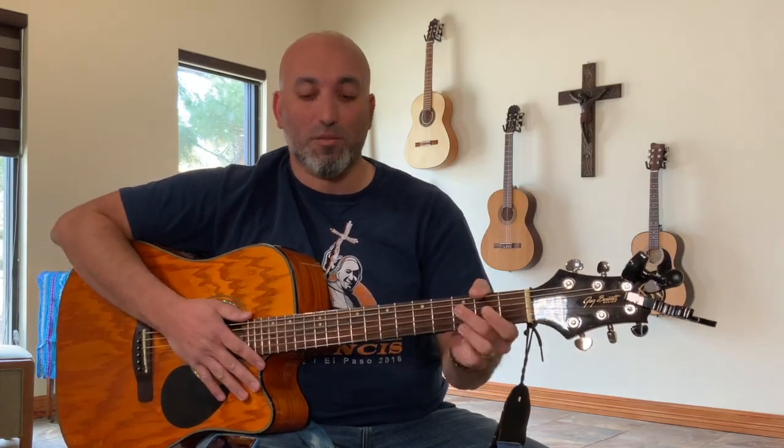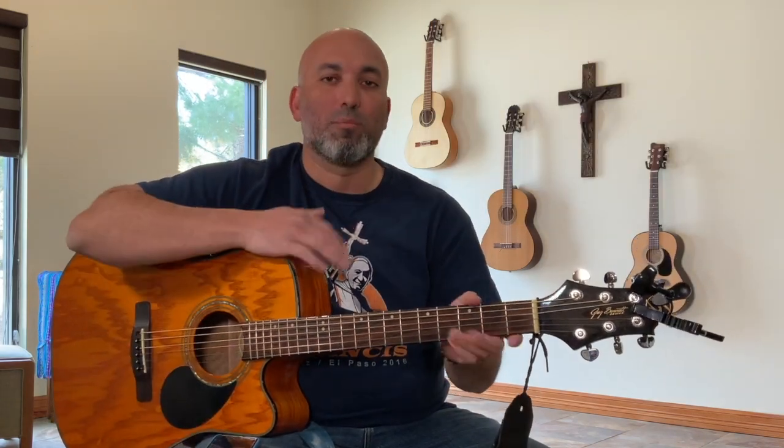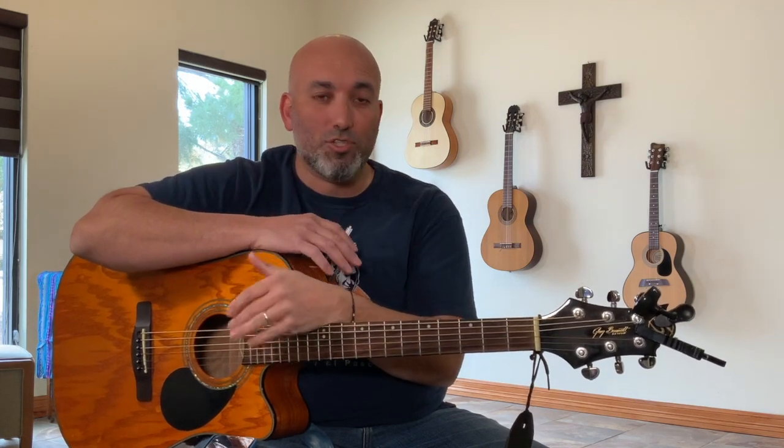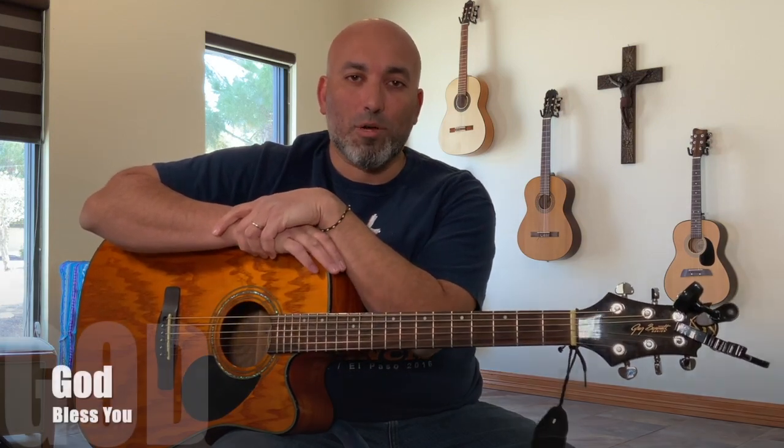There we go — that's two minutes of switching from the G chord to the D chord. You can practice with this video as much as you want, but if you can do it once a day, just those two minutes, you'll get there in no time. We'll see you next week as we learn more on the guitar in this AMDG guitar program. God bless you.